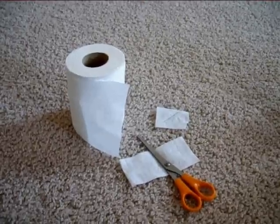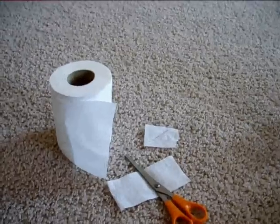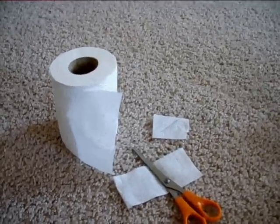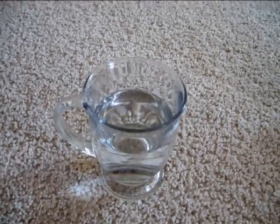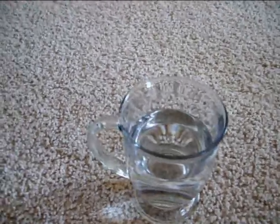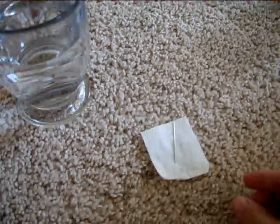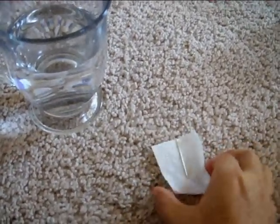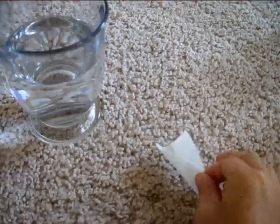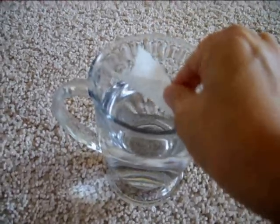First, you need to cut the paper towel to get a piece of paper. Then, get a glass of water and bring your paper that you cut before and put a needle onto the paper. And carefully, with caution, carefully put the paper onto the water.